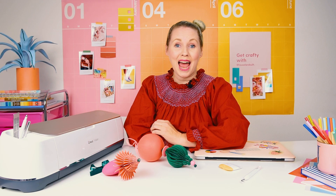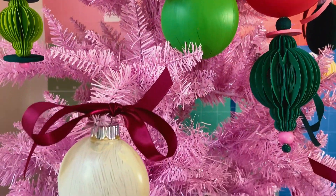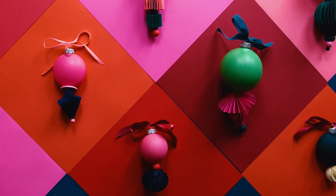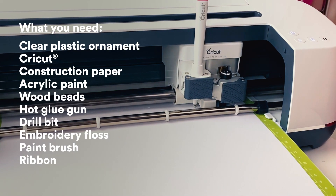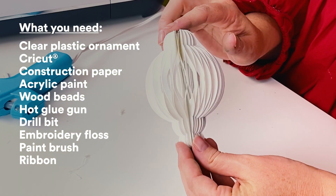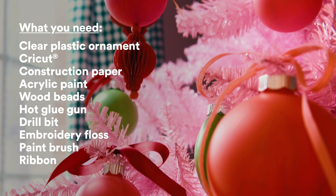Hi, my name is Brittany Jepson and I am the founder of the House that Lars Built. Craft and decor for the holidays is one of my favorite ways to get into the spirit of the season, and this year I'm starting with ornaments. I designed the shapes using a honeycomb technique that I put into my Cricut machine, then added Michaels ornaments to give them a whimsical stacking effect. Topped with a bow, they are perfectly celebratory and one-of-a-kind.